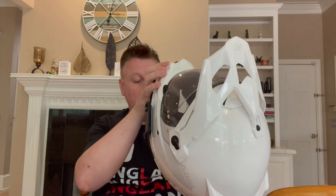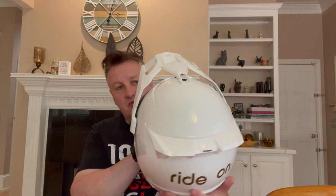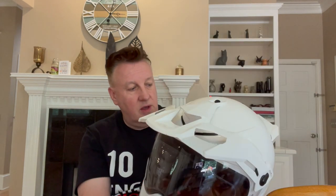The ventilation is pretty good — I wouldn't say earth-shatteringly good, but pretty good. There's a very large vent here, easy to operate with a single finger, and a big mouthpiece. There's also one in the forehead area — a nice big slider with a definite click so you know whether it's open or not. It flows a reasonable amount of air, and the Koroyd interior also helps that since it's essentially tubes and air. If it's 95 degrees out you'll get hot no matter what, but in essence I think it's pretty good. The exhaust vents at the back are fixed but seem to flow air quite well.